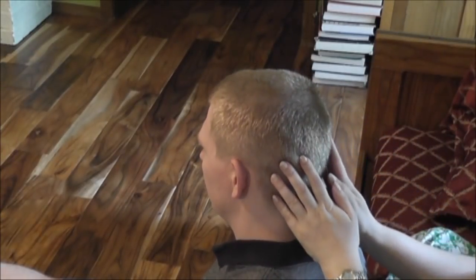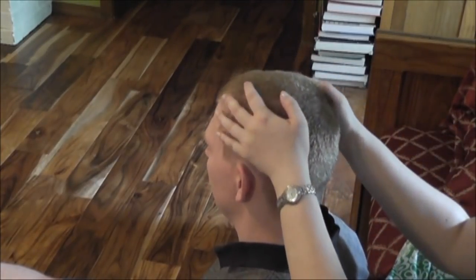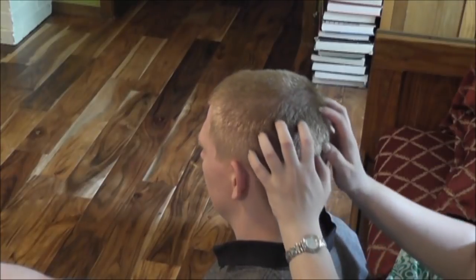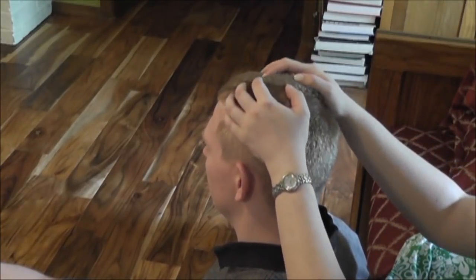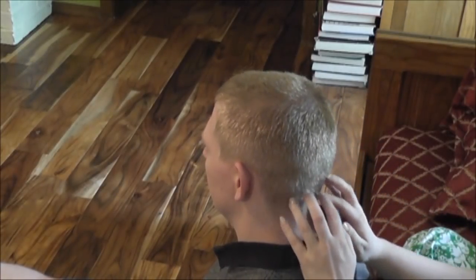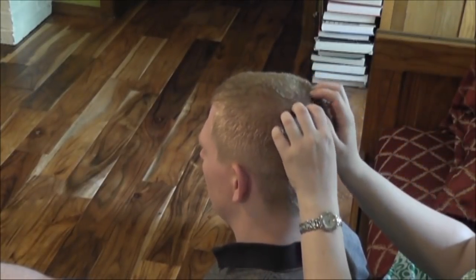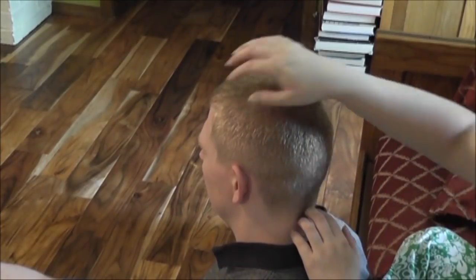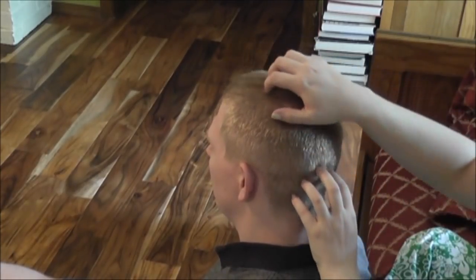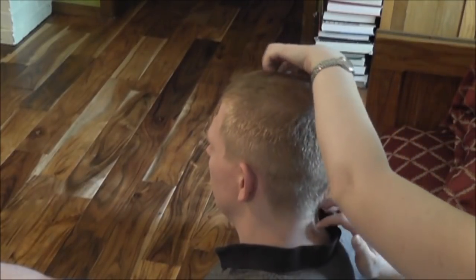Then I run my entire hand, starting at his hairline, down his head. Then go into some more scratching, just slightly, using my fingertips, drawing small circles as I move down his head.